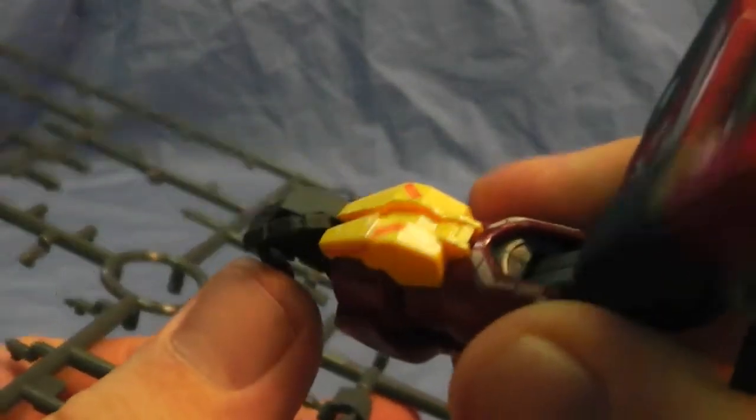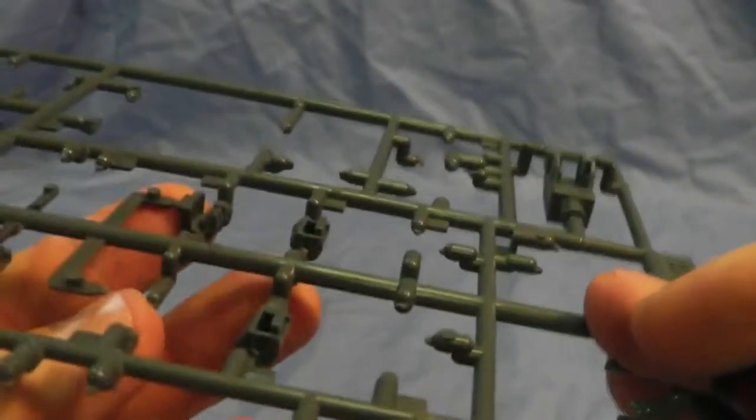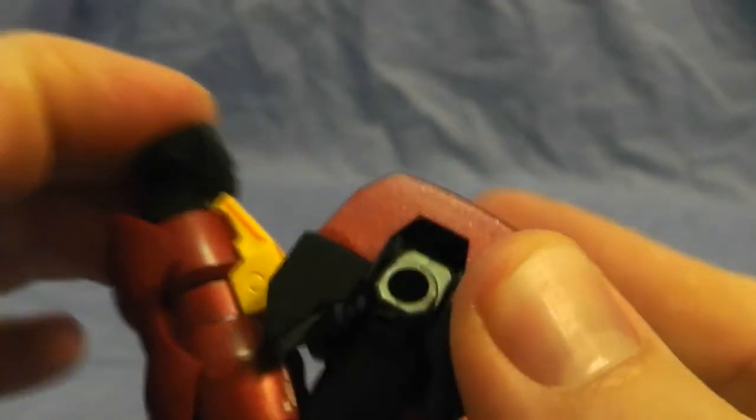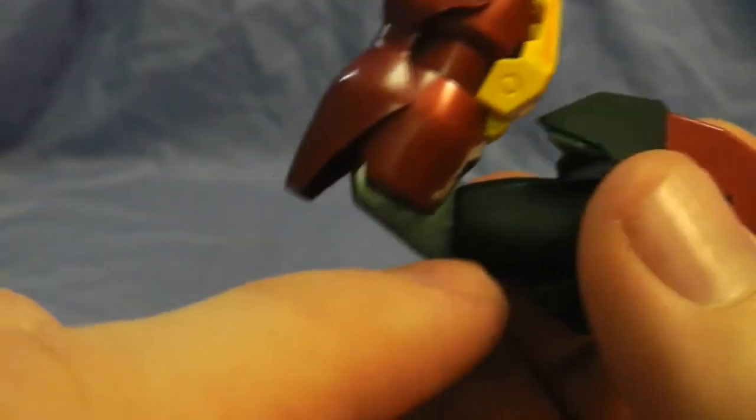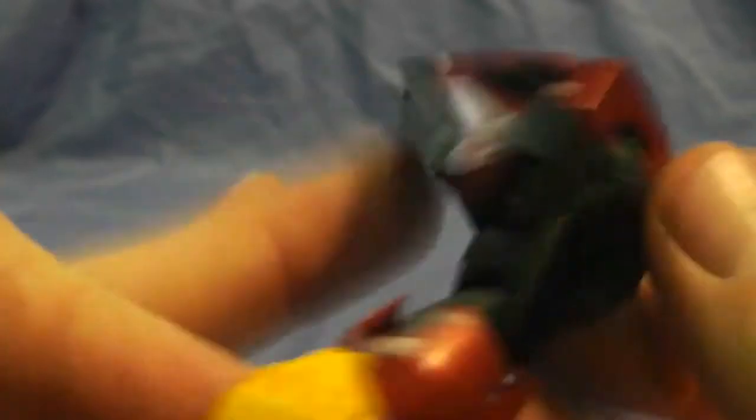Now the hands — you get multiple hands with this guy. You get one for the sword, open palm for both left and right hands, and a closed fist for both sides as well. The arm moves up this far, has two articulation points, and you can move it pretty much all the way around. It extends out that far — it's pretty nice. I really like how it is, and I think the gray came out nicely too.